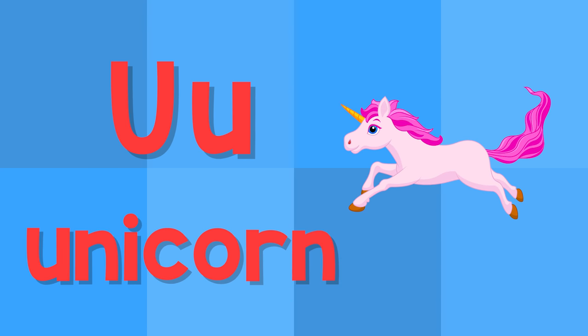U. This is the letter U. U — umpire. U — unicorn.